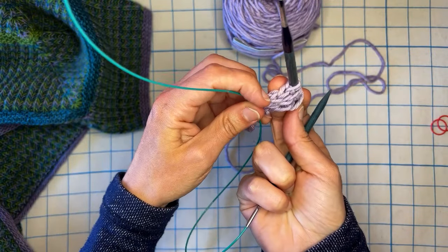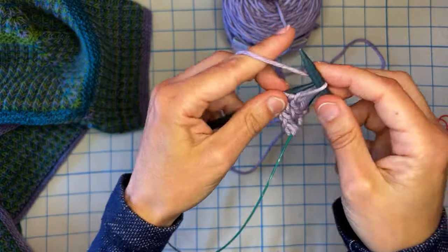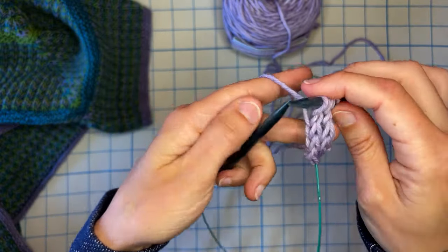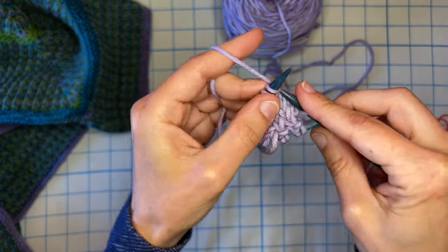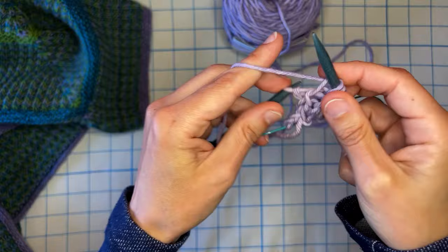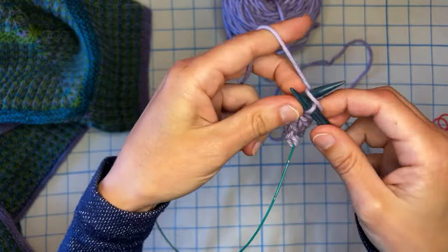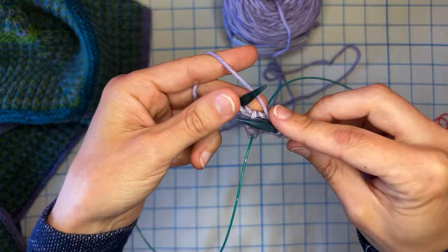Now you can see we have one, two, three. Knit, slip, knit, slip, knit — that's four times. And this is the last repeat. Knit one, slip, knit one, slip, knit one.